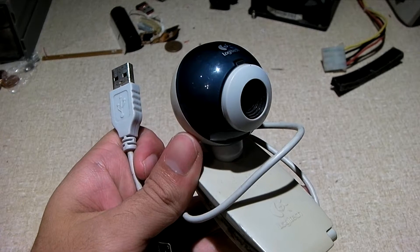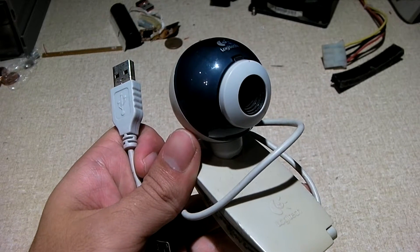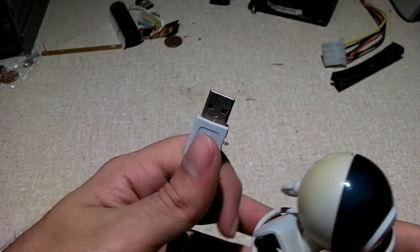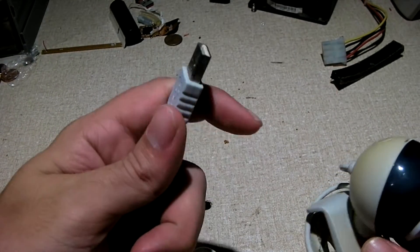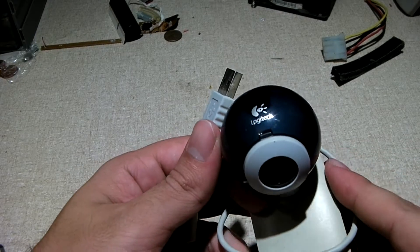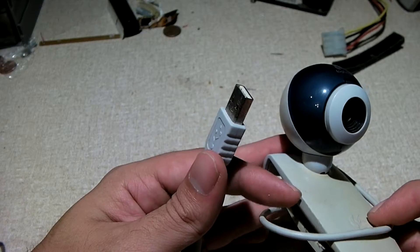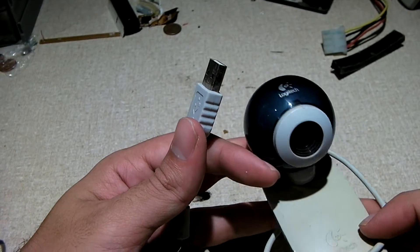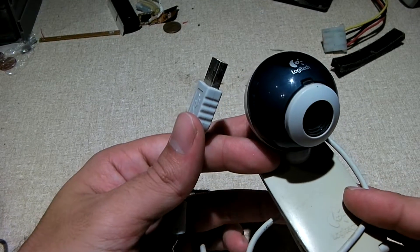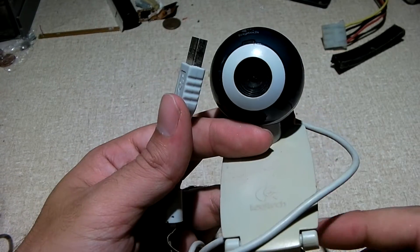Hey everybody. For many years now we've been spoiled by the USB port, or the USB cable — the one size fits all device that you'll find on many different kinds of devices such as flash sticks, memory card readers, webcams, you plug your smartphone into it, all sorts of different stuff.